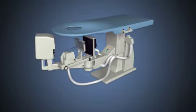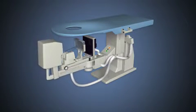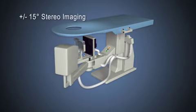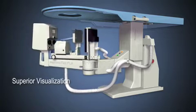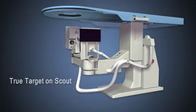As in all stereotactic biopsy procedures, the MAMO Test Flex performs plus and minus 15-degree stereo pairs. Use of polar coordinates provides superior visualization, enhancing the true target on scout feature.